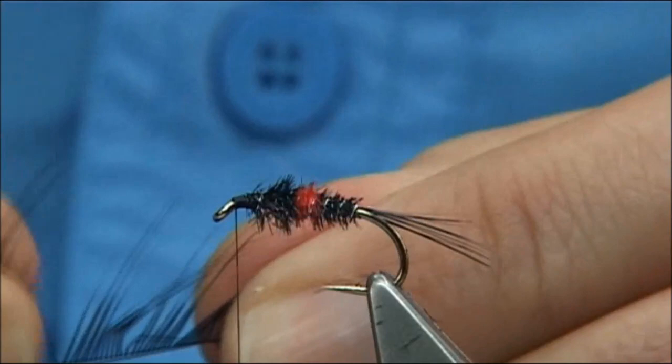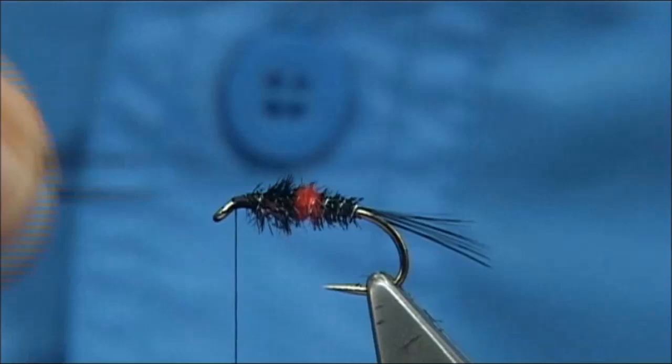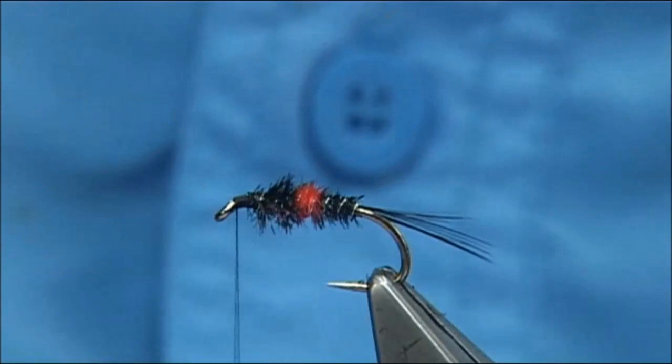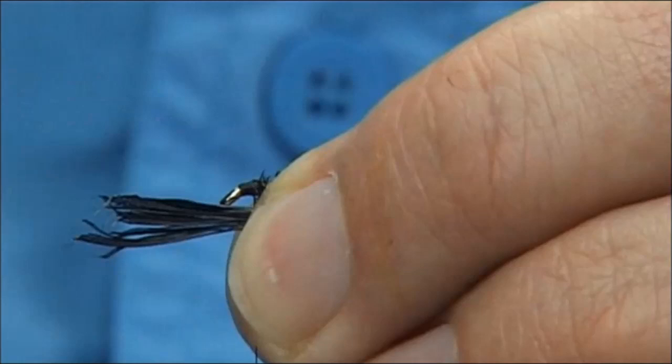Now you want a throat — same again, dyed black Chinese cock fibres, tied underneath. You could take the hook off the vice and just catch it in. Or you could learn to pinch and loop up the way. There's the length you want — the length of the body or so. The first thing around, you're going to bring the thread back up. Make sure you've got wax on your thread for that wee bit of extra grip. There's your length — hold basically the fibres between your finger and thumb, take the thread in, pinch the thread, bring your thread up.